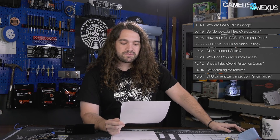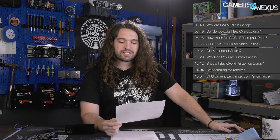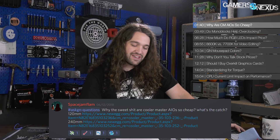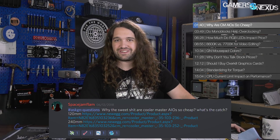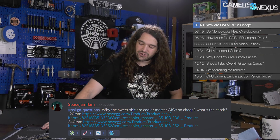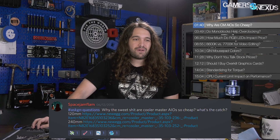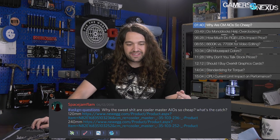First question is from Space Jam Flam, who says: why are Cooler Master AIOs so cheap? What's the catch? The catch is that they are not good. Several months ago I tried to review one of these because of the reason you're asking — they're cheap — and the problem we had was it leaked, and I think that's a pretty common problem.